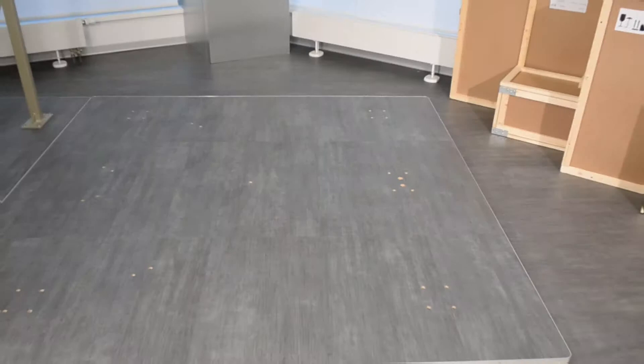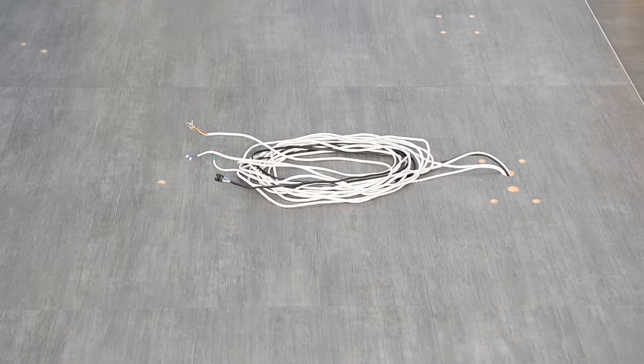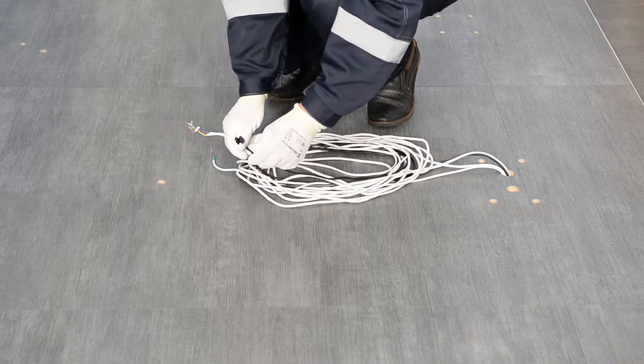Route connection cables to the installation site: power and lighting cables, fire alarm emergency unlocking device cable, RC cable or cable of the external ACS controller, and other cables of additional equipment.